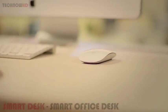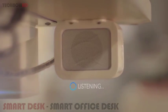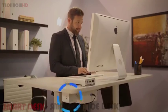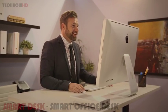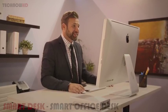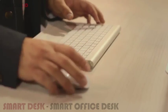Meet Taylor — the world's first ergonomic desk powered by artificial intelligence. Taylor senses your presence and automatically raises to your preferred standing height, giving you a healthier way to work. Talk to Taylor as you would to a person, and she'll communicate with you using speech recognition technology, making her the ultimate personal assistant.